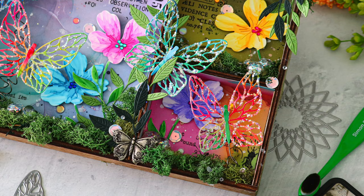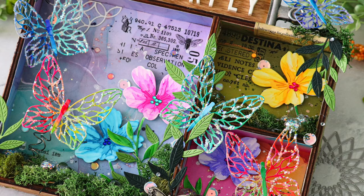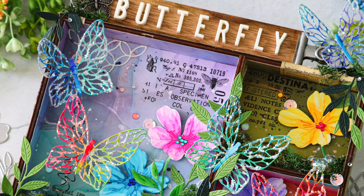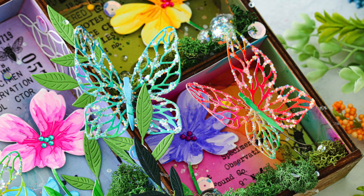It's Nina. Thanks for joining me today for a new project — this one happens to be another mixed media idea. Before I get into creating the project, I want to remind you that even though I'm creating a mixed media project today, all of the techniques I'm going to show you could easily be translated into a card. Especially the butterflies, which are the main focal point — they would look absolutely stunning on a card.